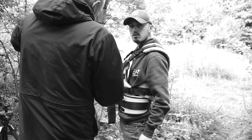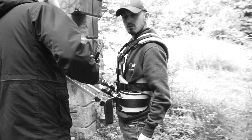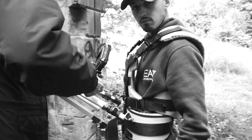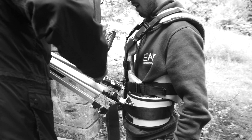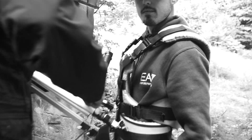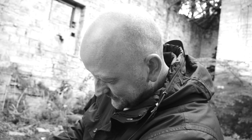This is the JC Snorricam Plus — basically a homemade Snorricam. It's a Flycam 5000 Steadicam vest with a Velbon tripod attached, and it seems to work pretty good. This is the designer of the JC Snorricam Plus.